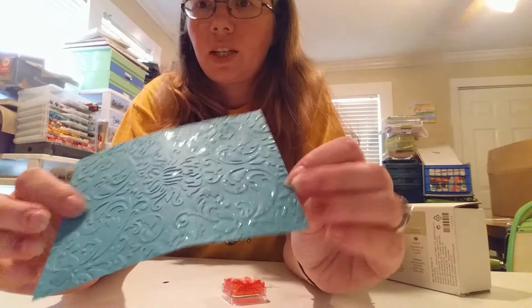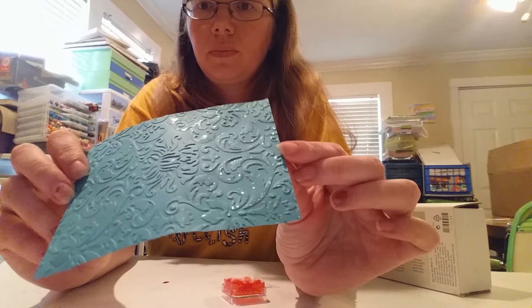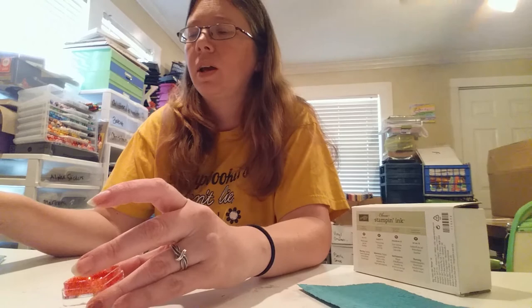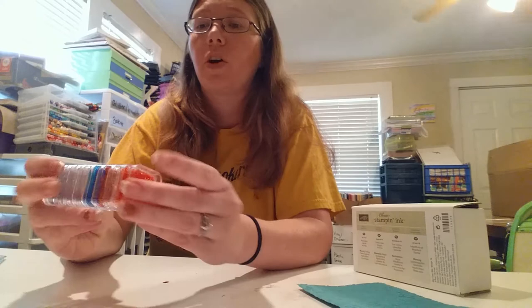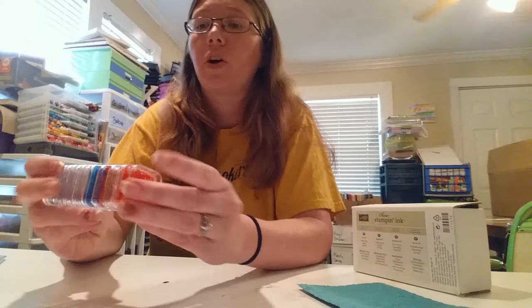I also did a clear one — just stickles without any color — and this is what it looks like after it dries: this part is not done and this part is done. So hopefully that works for you guys! I want y'all to play around, come up with your own colors, and show me some projects. Check out our Facebook page for information on upcoming crops, retreats, classes, and products on the Etsy store. Thanks for watching!